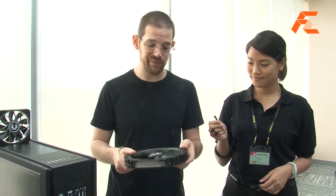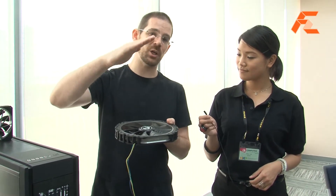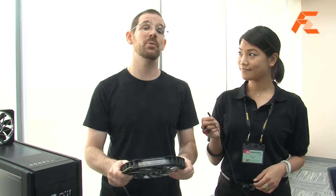It's reinforced — the fan blades are reinforced so that you will not get any crazy interference or changing of the shapes of the fan blades while it's spinning really fast, because this one spins really fast. It pushes a lot of air and high pressure too. This will take over from our older Spectre series of fans that were silent fans — this will be all about performance, so look out for that.